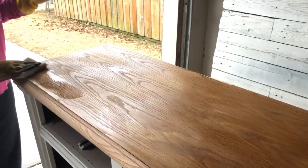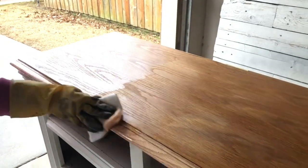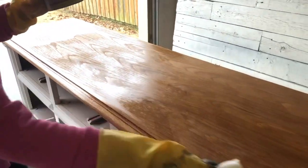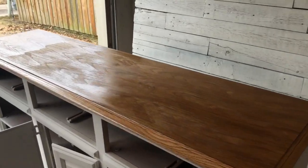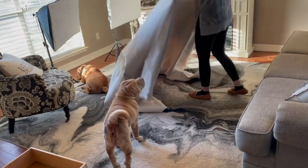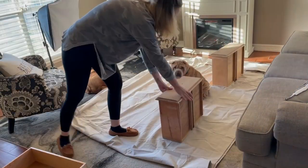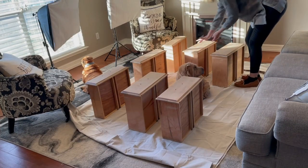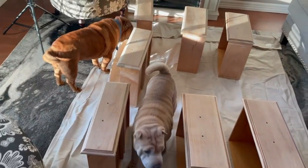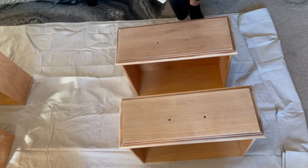You can still see some of that chevron pattern as I'm putting on my stain here, which I'll be honest, I was a little concerned about. I thought, what in the world am I going to do — we took this down as far as we could take it in the wood and we still have some of that chevron. But in the end it's going to look really great with the ideas I have for the drawers. We had a big temperature drop in Dallas on the day I was ready to do the drawers, so everything had to be moved inside, and I had little helpers that were very interested in what mom was doing.